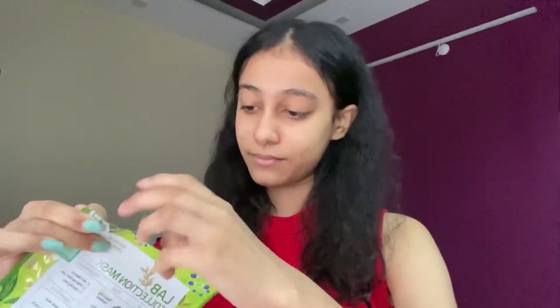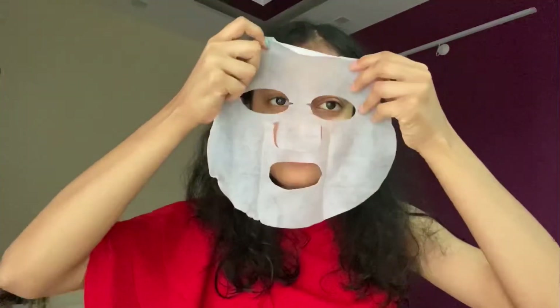For the face mask I'm going to go with this Dear Packer Lab Collection mask — it's anti-blemish and pore care. I'm done with the face mask and the serum is absorbed in my skin, so I'm going to use this all-in-one cooling gel water from The Face Shop.